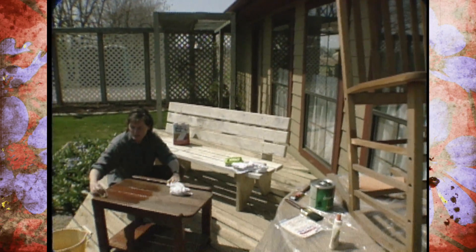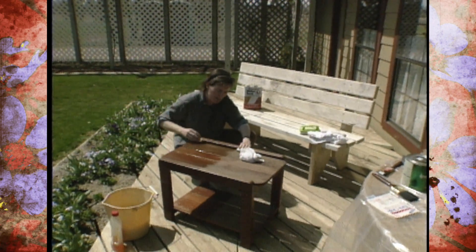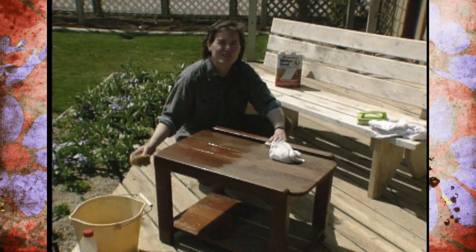Nice, calm spring days like this are just perfect for taking a look at your lawn and garden furniture and getting it all cleaned up. We want to give you some tips on how to do that without totally ruining the finish of your lawn and garden furniture.